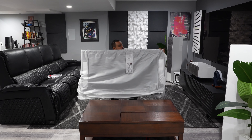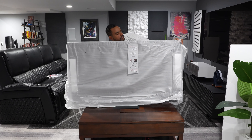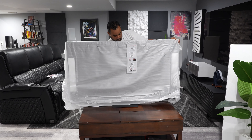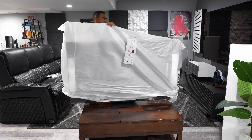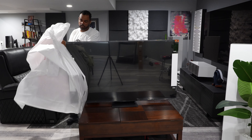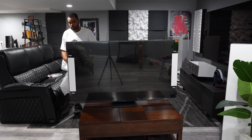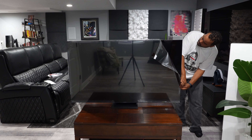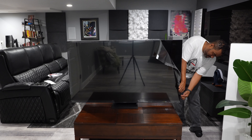Now for the fun part — lifting this up and placing it on the stand. It's lighter than I expected, actually a lot lighter than the Sony Bravia 9, and definitely manageable for one person, which is a big plus. I will say the stand feels a little bit wobbly when you touch the TV, so that's something to be aware of if you're setting it up and moving it around.